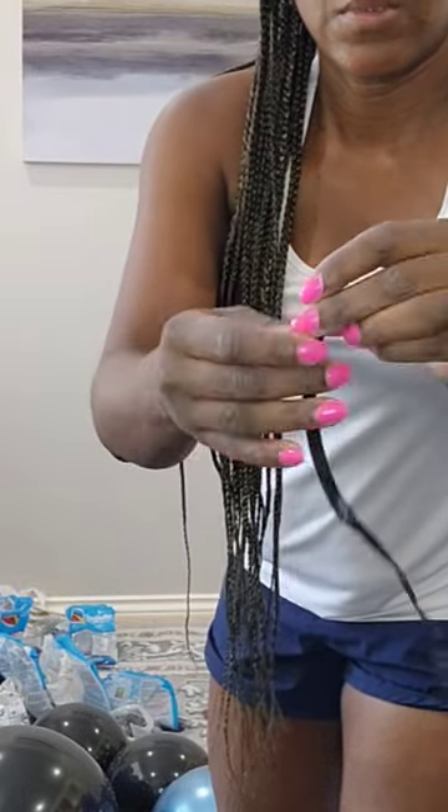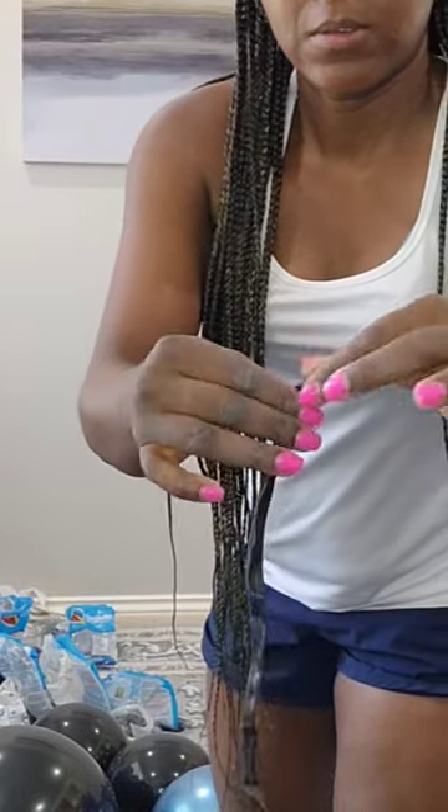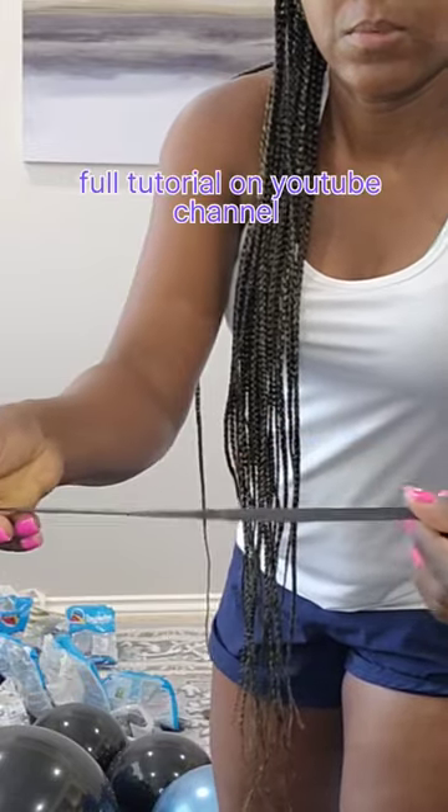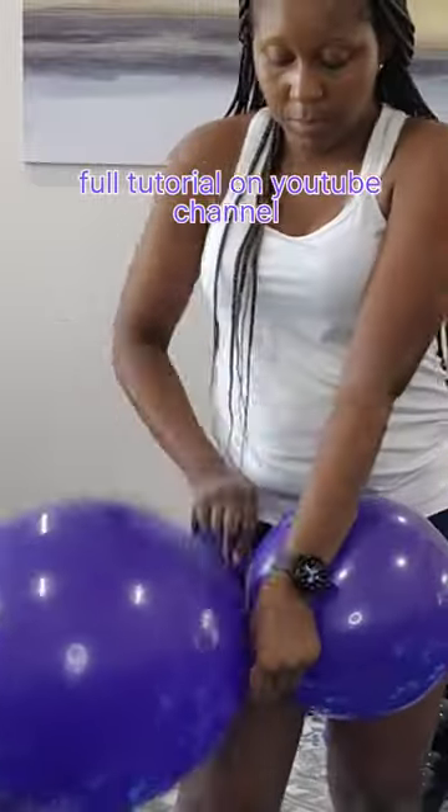Flatten your 260Q from the closed end to the very end. Make sure it's nice and flat, and you're going to use this to assemble your garland.